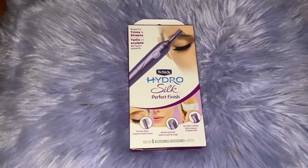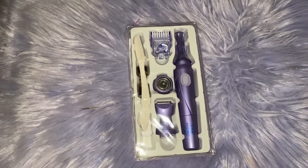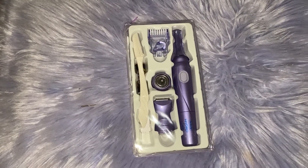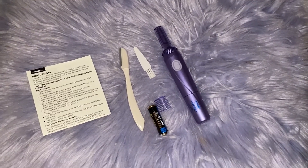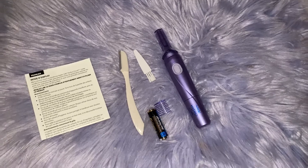All right y'all, it's brow time. I'm gonna show you how I do my brows. I'm using this trimmer for the first time — I couponed it for two dollars. It has all the little attachments: an extra trimmer for brows, one for the face, one for the bikini line, a razor, and even a bag. I'm just gonna moisturize my eyebrows with Nivea cocoa butter and then go eyebrow to eyebrow.